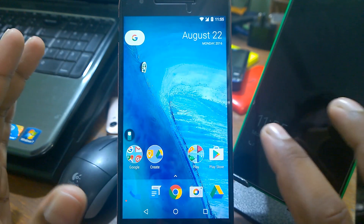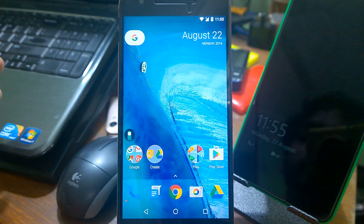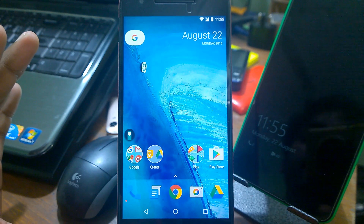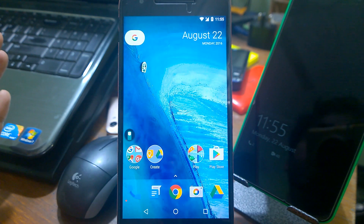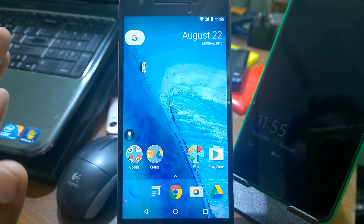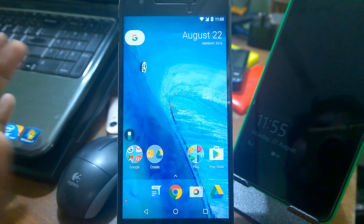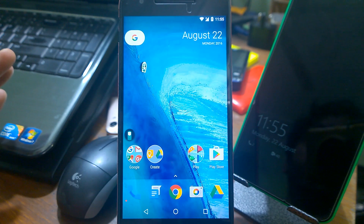Anyway, this is the rumored Nexus Launcher that is supposed to replace the Google Now Launcher. This is not 100% confirmed, it's just rumored. The wallpapers you're seeing right now are supposed to be for the new Nexus devices. You can get all the wallpaper links in the video description — I've already uploaded them on my Facebook page. There's also a detailed step-by-step video tutorial on how to create this launcher using the Now Launcher.